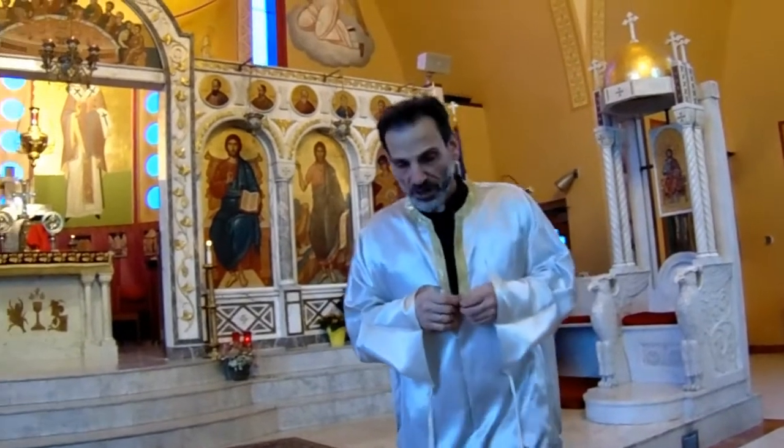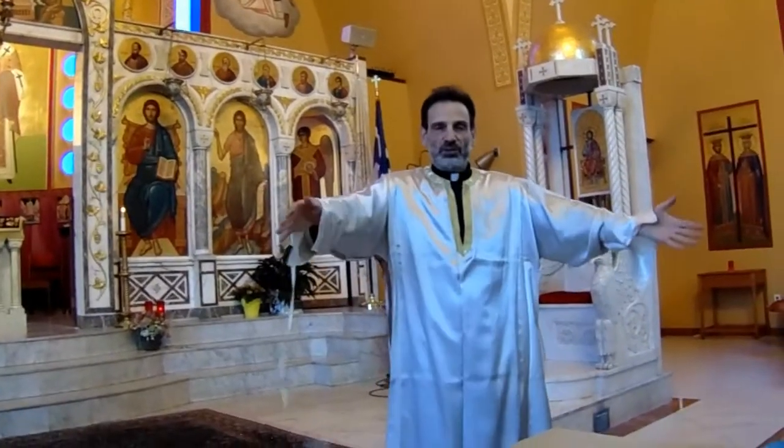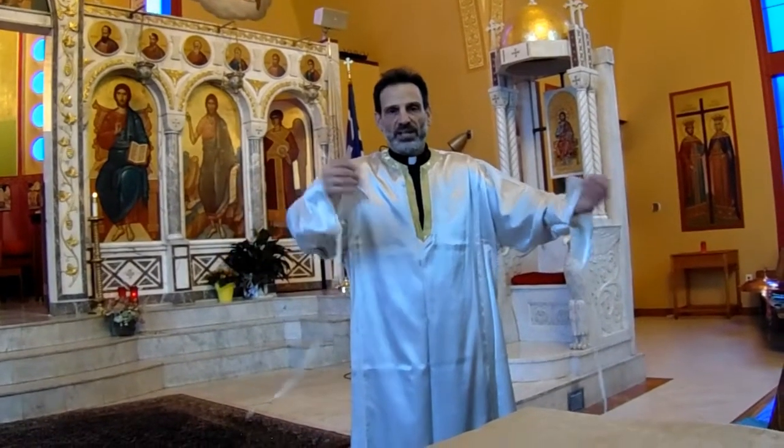Another rule of thumb: when vestments are made, if whoever makes them can fold them in such a way — making the creases so that you can fold it inside out — it's better, because that's another way of preserving the vestments for a long time. This Sticharion I have here has creases that are perfect for folding inside out. Right now it's in the normal position, and now I'm going to make it go inside out.